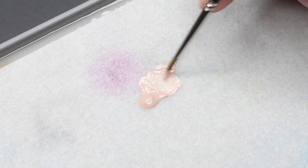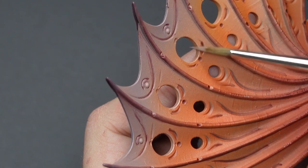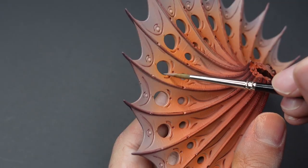We're going to come back with pure Harvester Flesh and edge highlight all of the raised areas on the wings and apply a thin layer above the carved details.